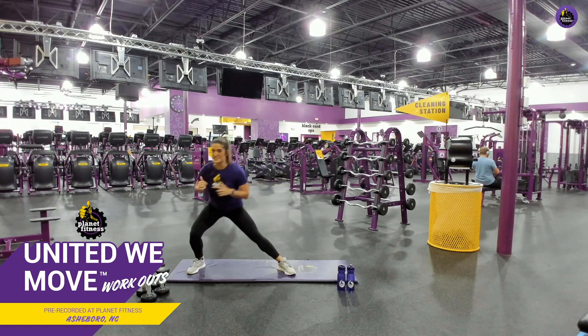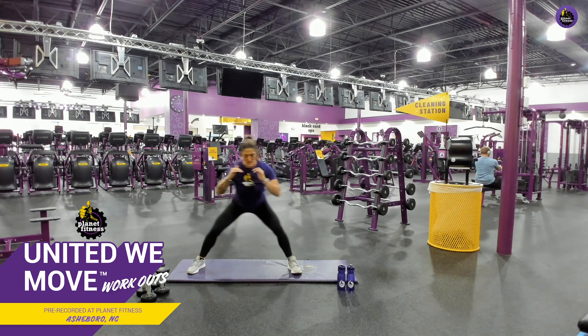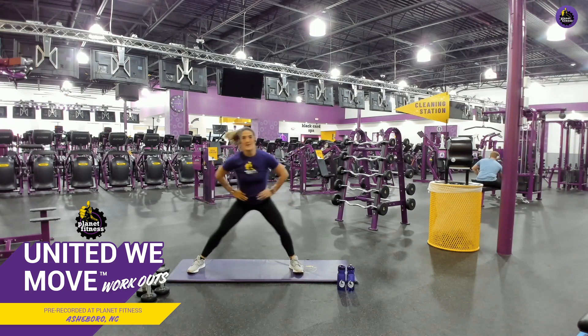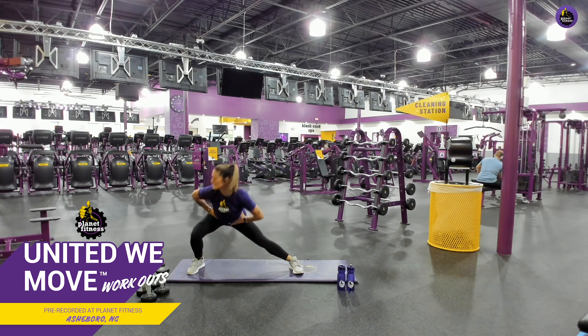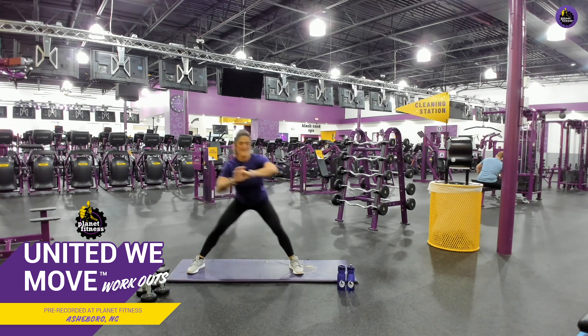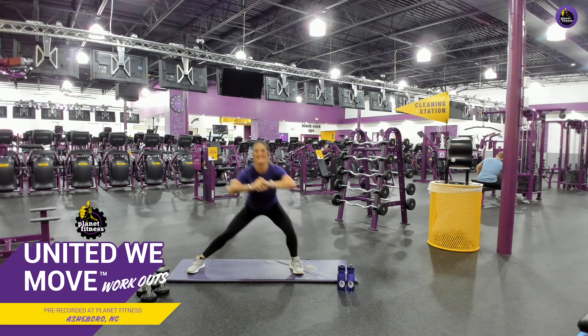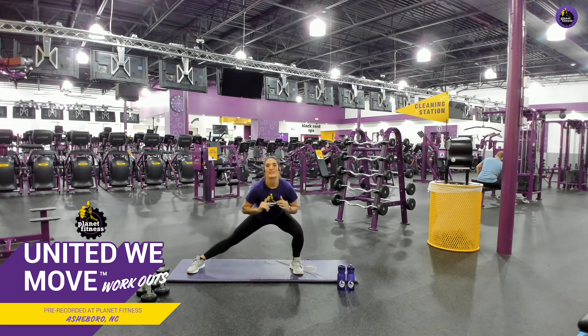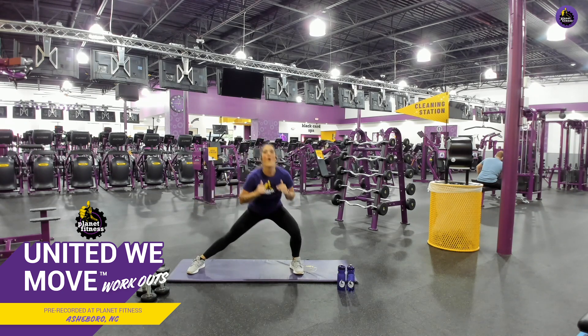Let's go back into those lateral lunges, side to side. Don't come up unless you absolutely have to, okay? You're just going back and forth. Chest up. Drive those hips back. There you go. Good job. Perfect. Keep it up. Good, good, good. Here we go. Y'all ready? Three, two, one. Butt kick. And go, kick your butt.